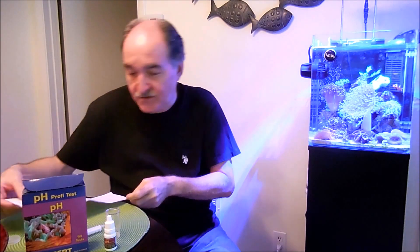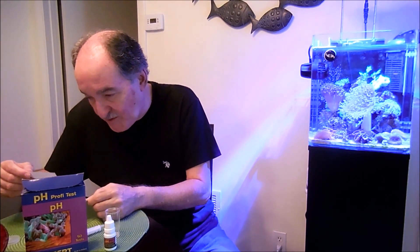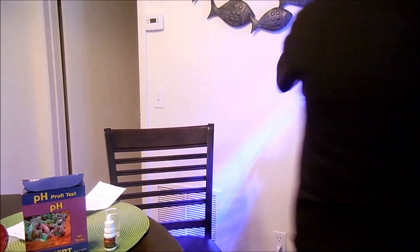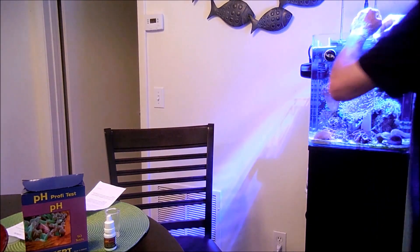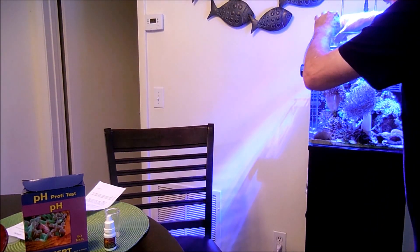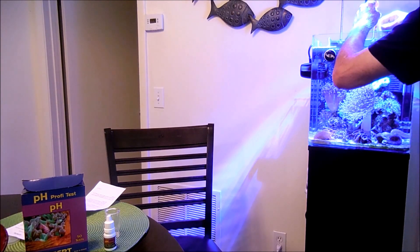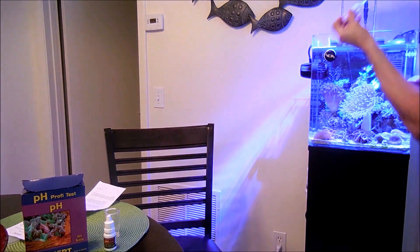So let's go with the instructions. First of all it says to fill the test vial with 5 ml of water. One thing that I like to do — I always flush it just in case there are any air bubbles. And here is the 5 ml of water.